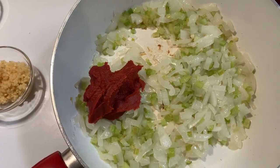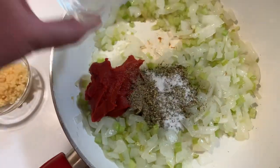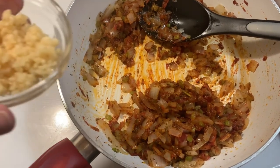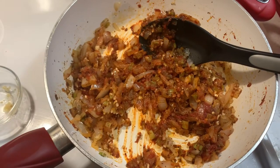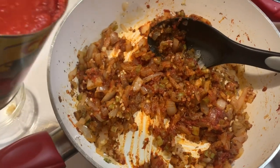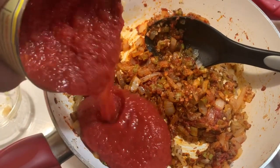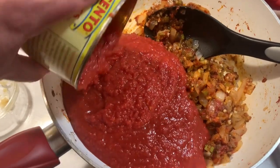Once we sautéed those veggies down a little bit, we're gonna add about a quarter cup of tomato paste, then two tablespoons of Italian seasoning, and half a teaspoon each of salt, pepper, and sugar. Mix that down to get some of that heavy tomato flavor out of the paste. Then add two tablespoons of minced garlic, and then a 28-ounce can of crushed tomatoes. Mix it all together.